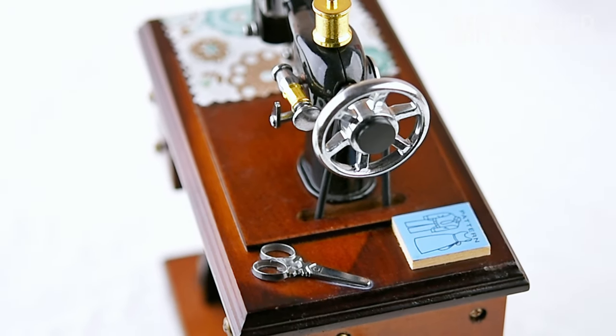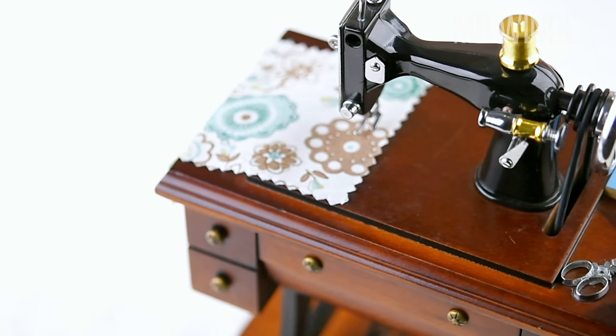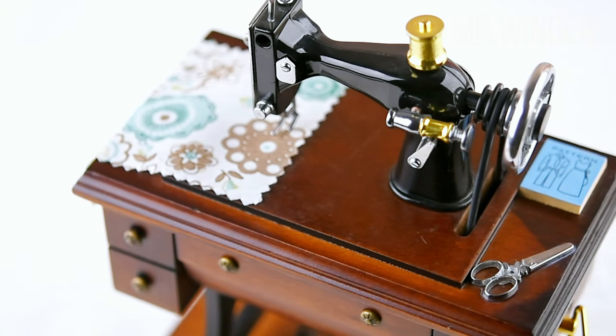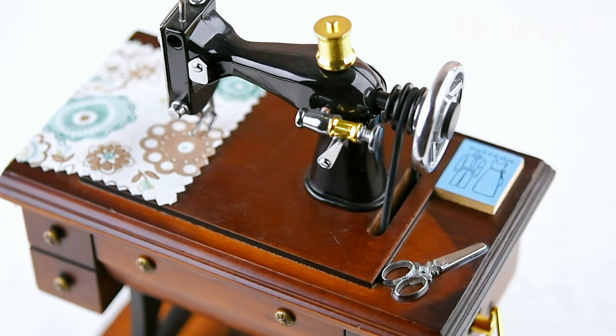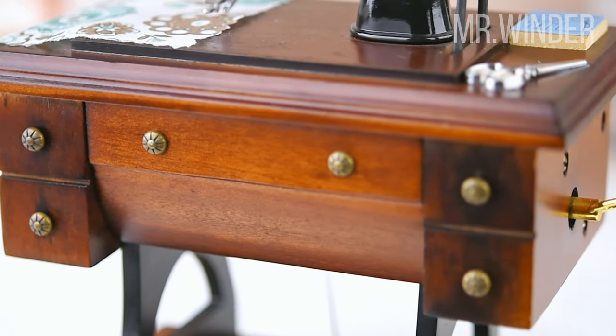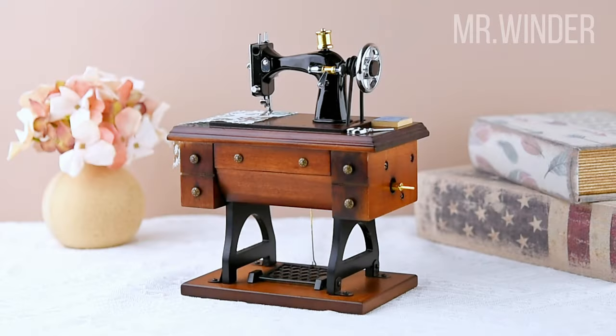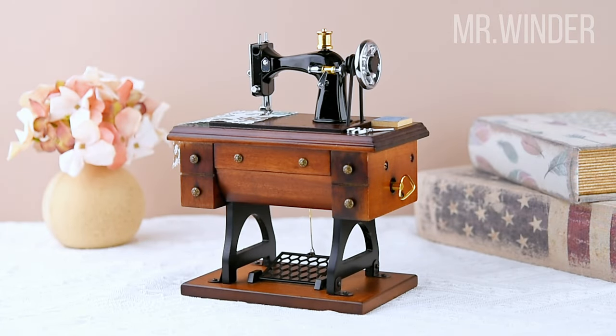Are you searching for a special gift? Look no further! This sewing machine music box is a perfect choice. Just imagine presenting this exquisite piece at a special birthday party to a sewing enthusiast or someone who appreciates retro aesthetics. They will be captivated by its intricate craftsmanship and vintage allure, treasuring it as a cherished possession.